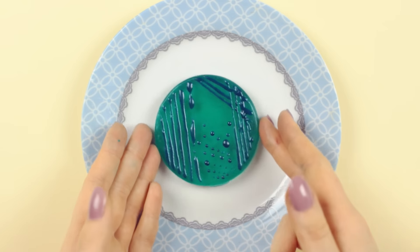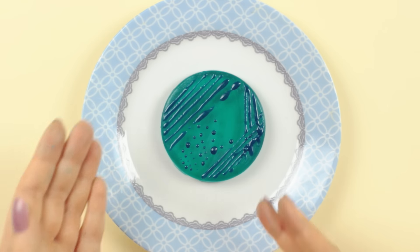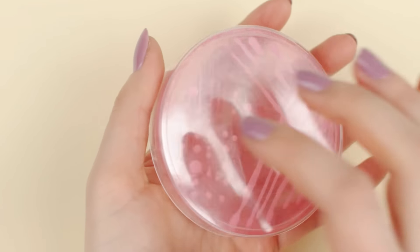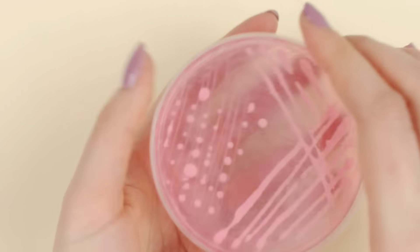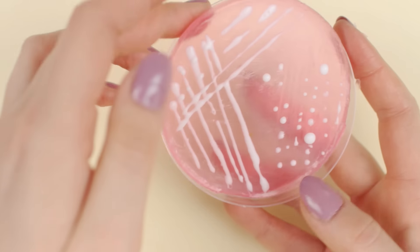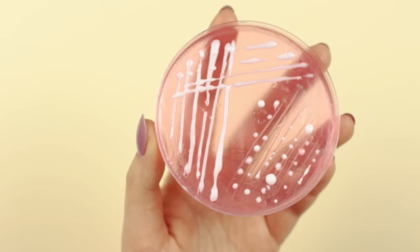And this is how my soap turned out. Of course, you can use any color combination you like — it doesn't have to look super realistic after all. The Petri dish version is especially great because it already has a packaging, so it's ready to be gifted. And you can easily remove it from the dish as well.